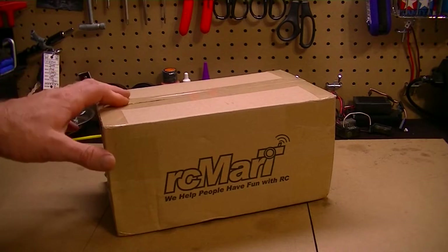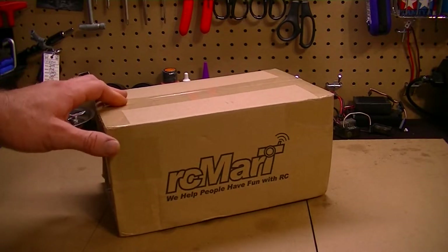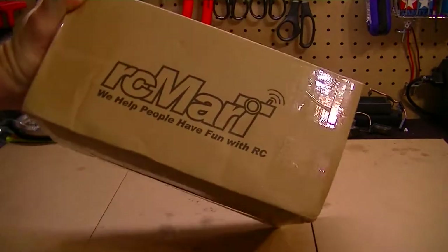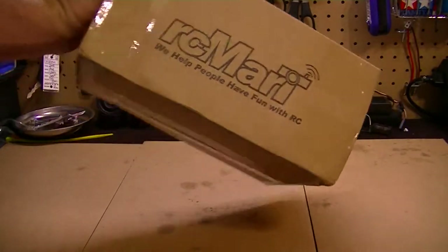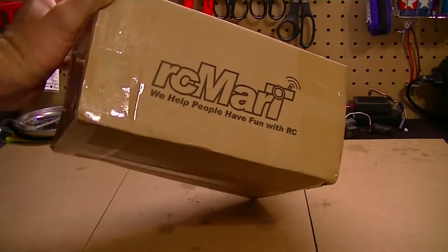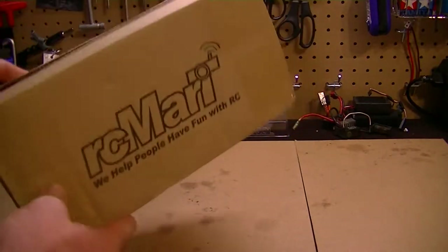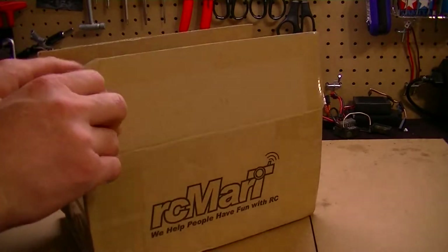I've done some research and found that for the TA02, the drive shaft was not that great and you need to upgrade to an aluminum drive shaft, which I did. RC Mark — I think it's RCMark.com — it's actually an eBay company based in China, so it took a few weeks to get here. I've ordered from them before and it always comes in right on time.